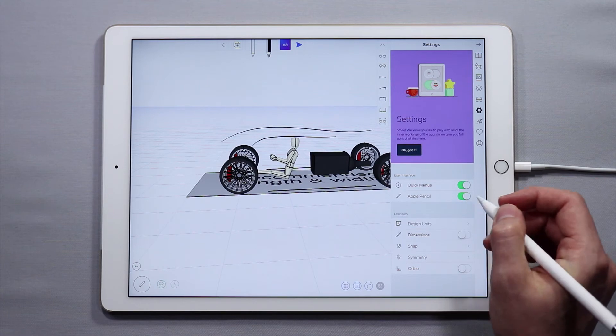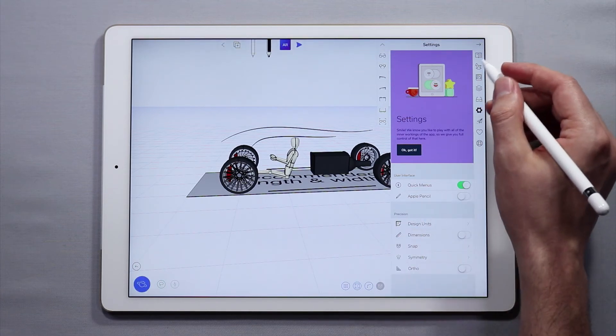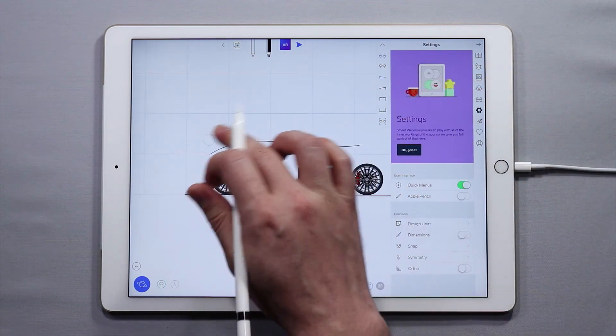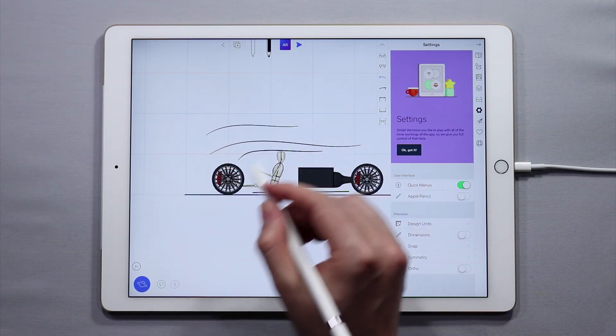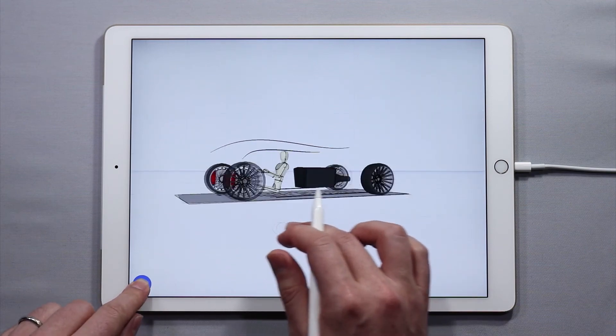If you want to stop using Apple Pencil mode, simply toggle it off and now you'll be back into the standard mode where if you use a finger, it'll be recognized as a sketching tool. Drawing will do the same thing with the Apple Pencil. In order to orbit, you have to tap the blue button and orbit.